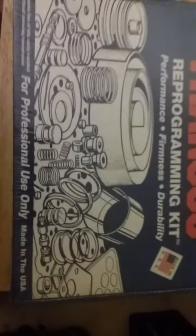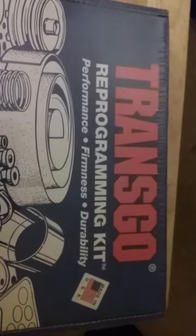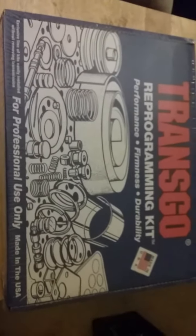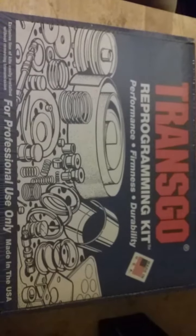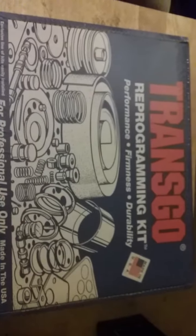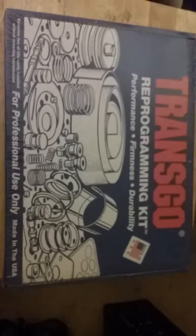I'm going to go ahead and unbox this thing. This is a reprogramming kit, not a shift kit — Transgo labels their stuff like that for some reason. I did some extensive reading before I bought this kit, and everywhere I read it said to stay away from the B&M kits because they don't focus on areas of durability and beefing up the transmission. They just bump up line pressure to get you to trip the tires, and apparently that's not the greatest for used transmissions. So I went with the Transgo.